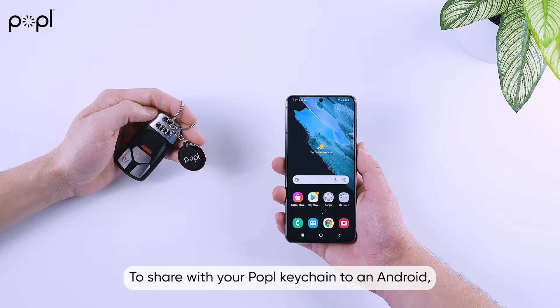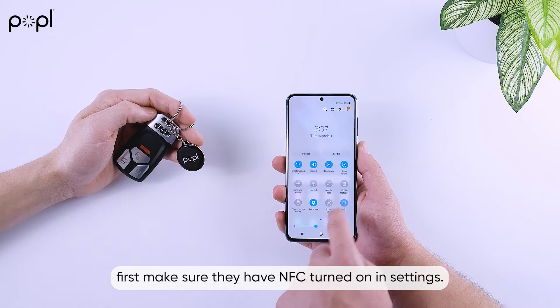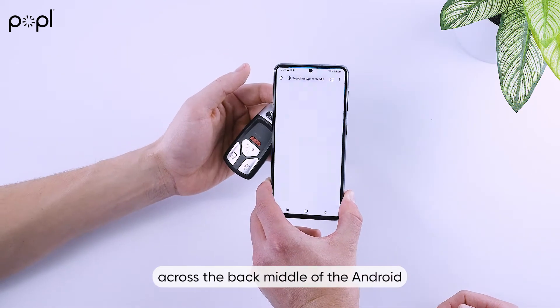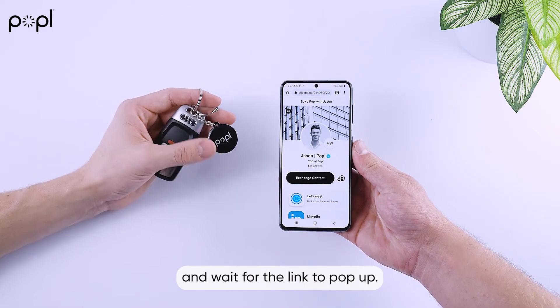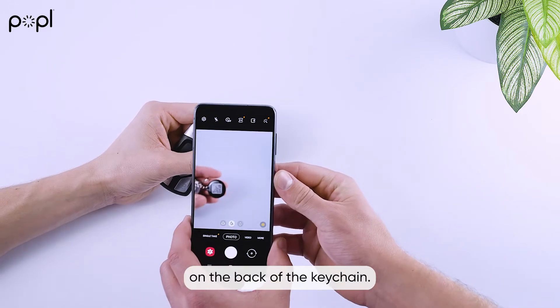To share your Popl keychain to an Android, first make sure they have NFC turned on in settings. Then slide your Popl keychain across the back middle of the Android and wait for the link to pop up. You can also share it using the QR code on the back of the keychain.